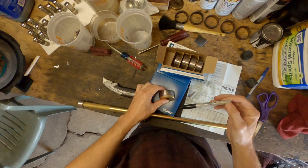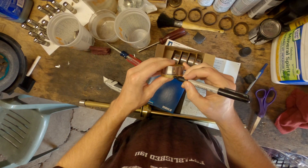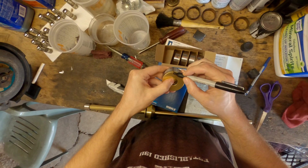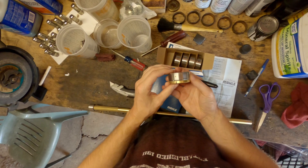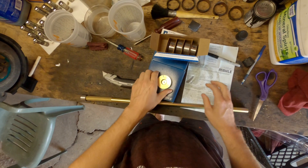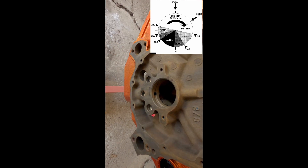Moving on with the video, the information here is applicable regardless of whether the bearings are installed correctly or incorrectly — the process is the same. Please just make sure that the cam bearings match up with the location they're supposed to go in the block. And if my research stands correct, bearing number five is towards the rear main seal, and bearing number one is towards the front of the engine.